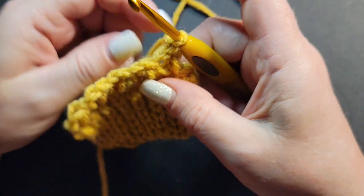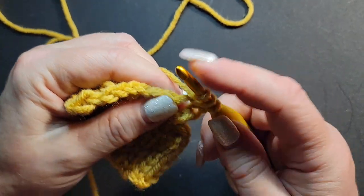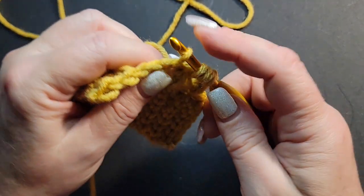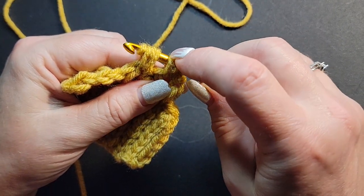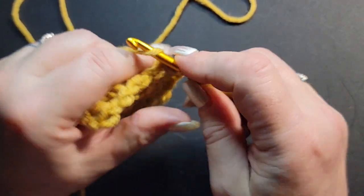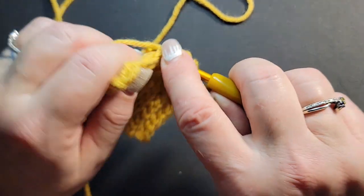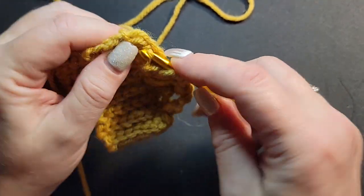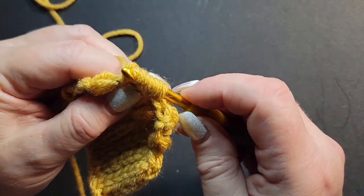The magic is your very last row — every stitch is a two-together. Here's my first bean, here's my next one — go through all of them, chain one, go right into my next one, do another two-together, and so forth. You will end with a very tiny little opening at the top.